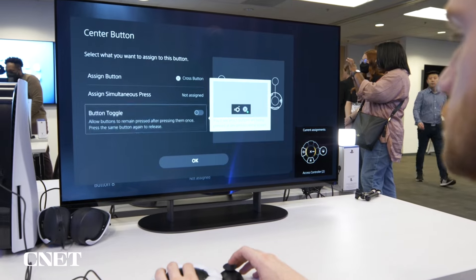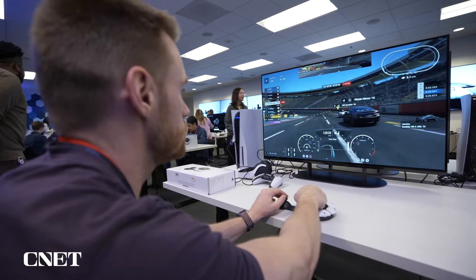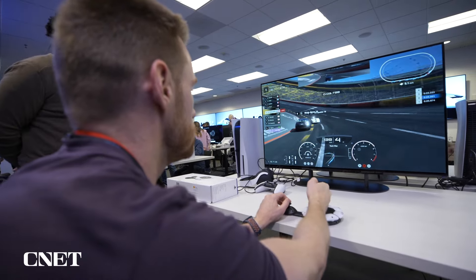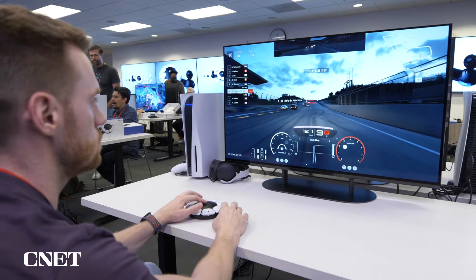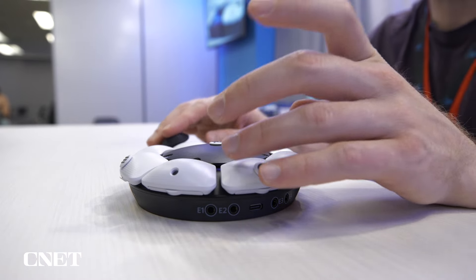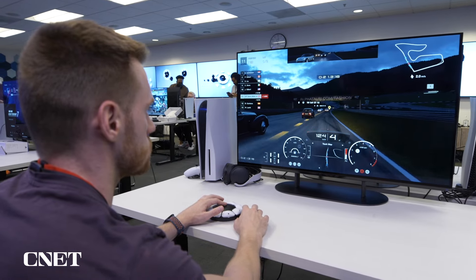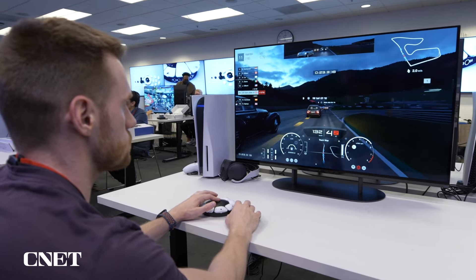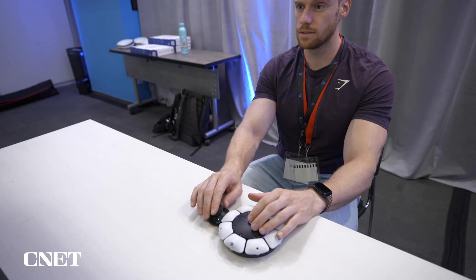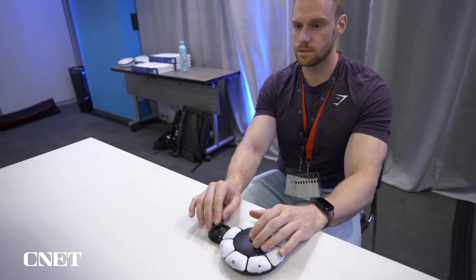Toggle mode is a new function for the Access Controller. Often, racing games will require the player to hold down the R2 button to continually have their race car accelerate. Unfortunately, this constant hold can be challenging for some people. Toggle mode allows you to tap a button once and the game will read it as a continual press, similar to holding down the shift key versus using caps lock on a keyboard. Now when racing, the player has one less input to worry about, and only has to focus on steering and using the brakes.